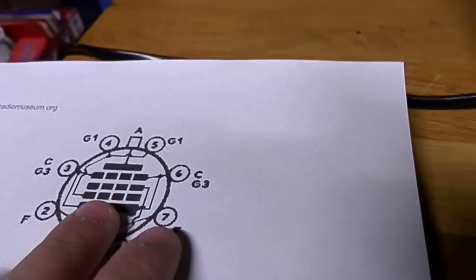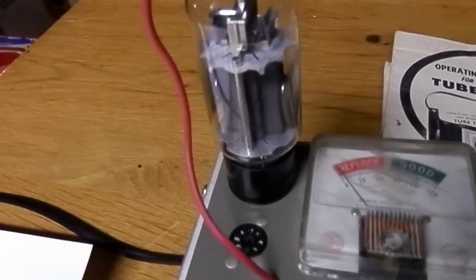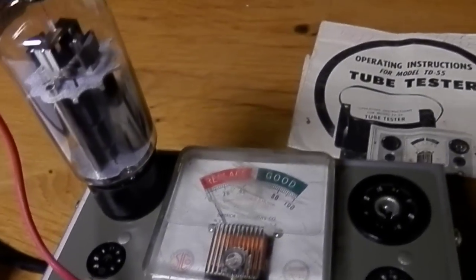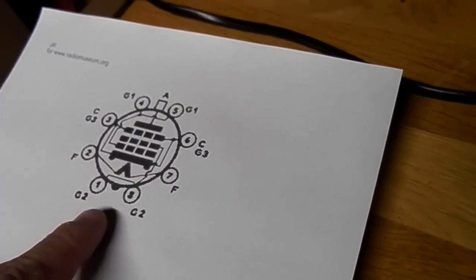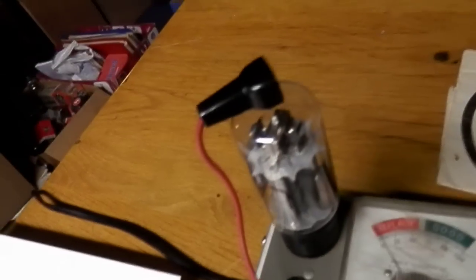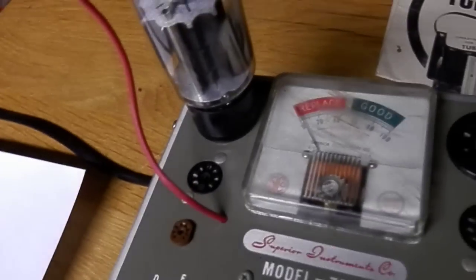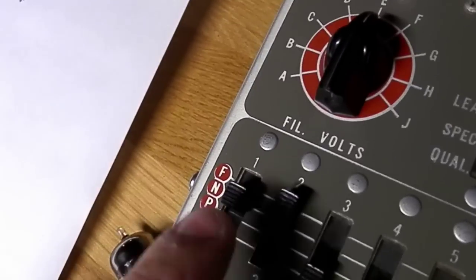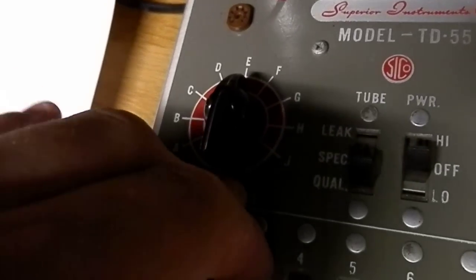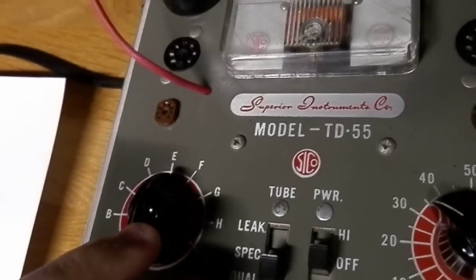Because every tube is tested with a lower grid, if we want to test this tube, we have to put 2 and 7 on the filament. 9 is not used, so we are going to put it on N. We have 8-pin 2. And 2 and 1 are the same connection, so 1 is going to be N. 3 has the same connection as 6 — that's also going to be N for not used. 4 and 5 also have the same connection, going also to not used.